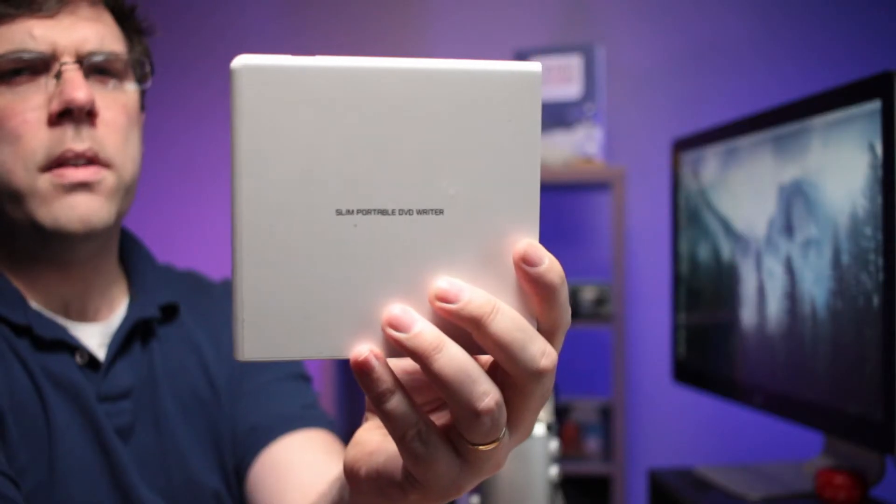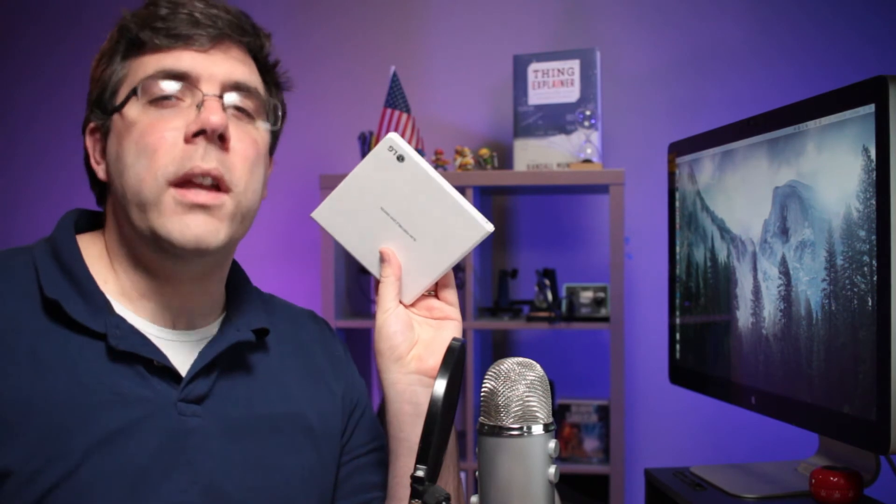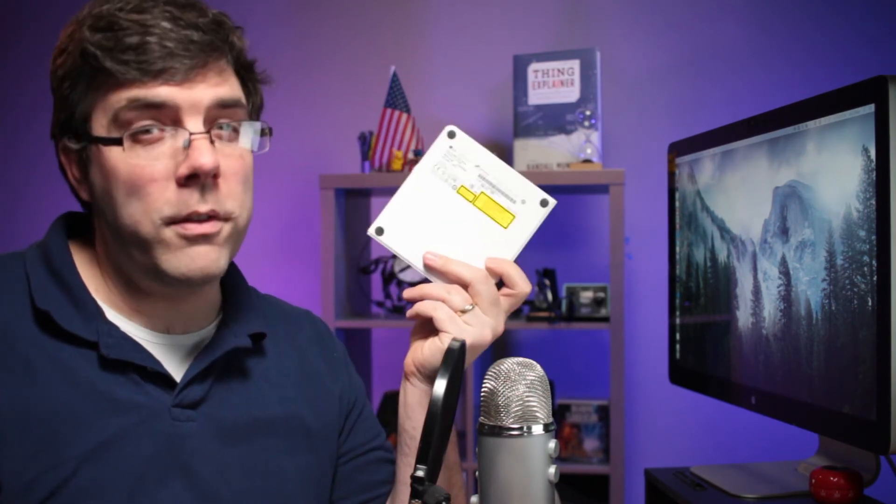On second thought, maybe the reason it didn't read blu-rays is because it's a DVD player. Hmm — I'm just messing with y'all. No working DVD players were harmed during the making of this film, just my knuckles. Thanks for watching.